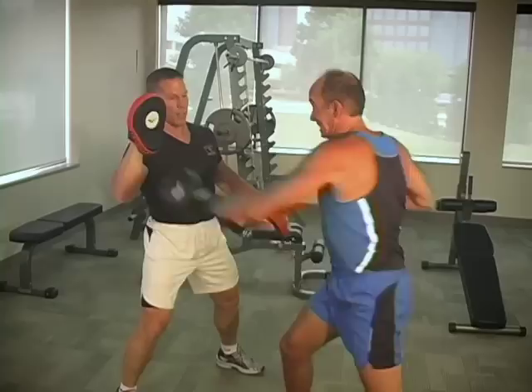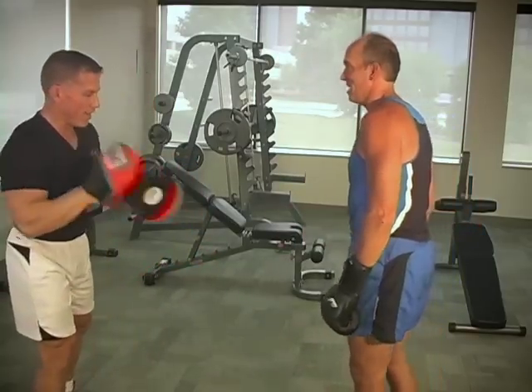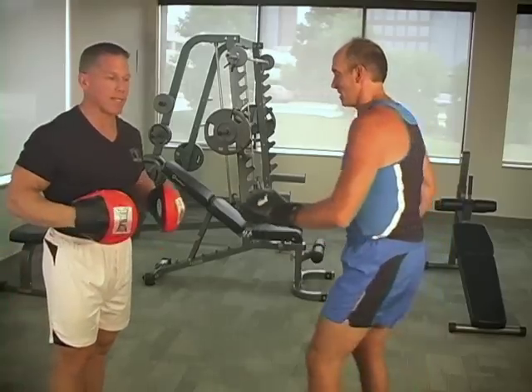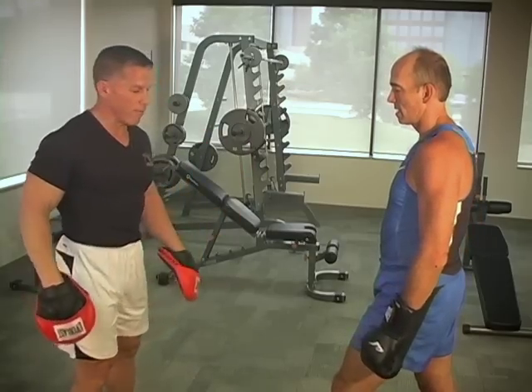Four, three, two, and one, and zero. Good. Excellent. Very good. Ninety percent of our clients are always weaker on the left side because they're traditionally right-handed, so that's the main reason why we do the left side first.